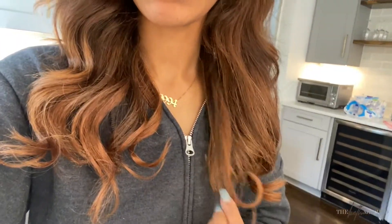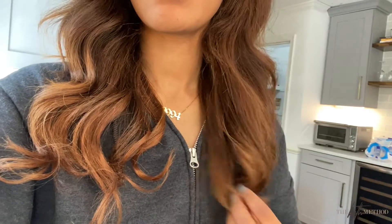I do have a couple of clip-ins in my hair — part of it is just to help protect the ends of my hair. It's slightly longer than my hair and gives me more volume, which I think is cute. So I'm going to show you guys what I do with my hair a little bit later in this vlog.